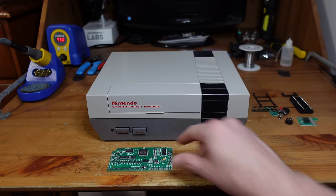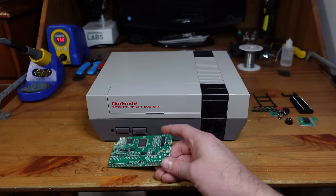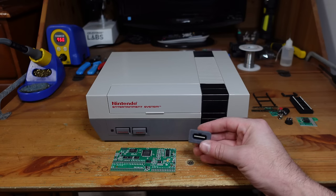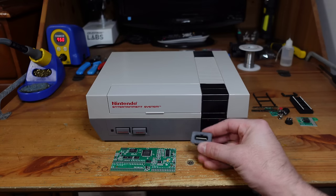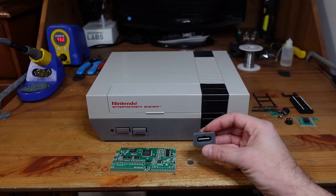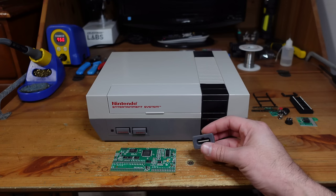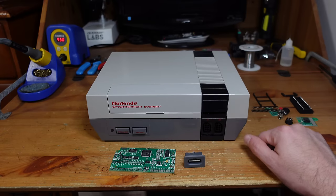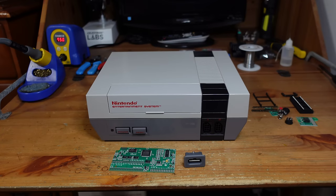We're going to start the new year right with the Nintendo Entertainment System. Today we're installing Tim Worthington's NES RGB, something I've shown before on the channel, but this time I'm combining it with a 3D printed component made by LaserBear Tech — a Super Nintendo multi-out that installs into the NES. This lets you use SNES SCART cables, composite, S-video, or HD RetroVision cables. I'll also add expansion audio so that Japanese games with extra sound channels can be heard.